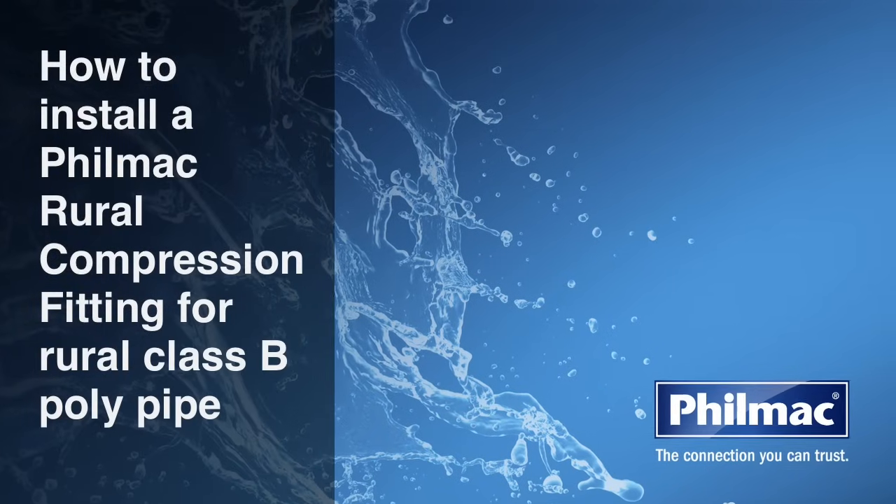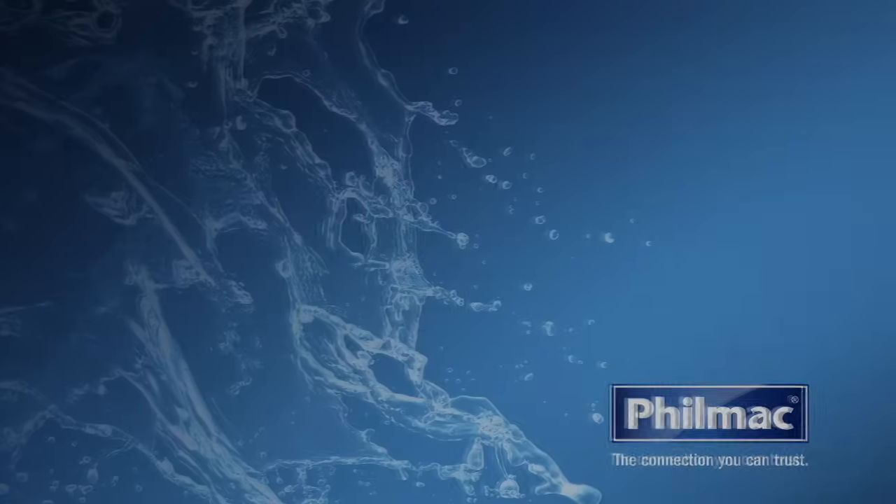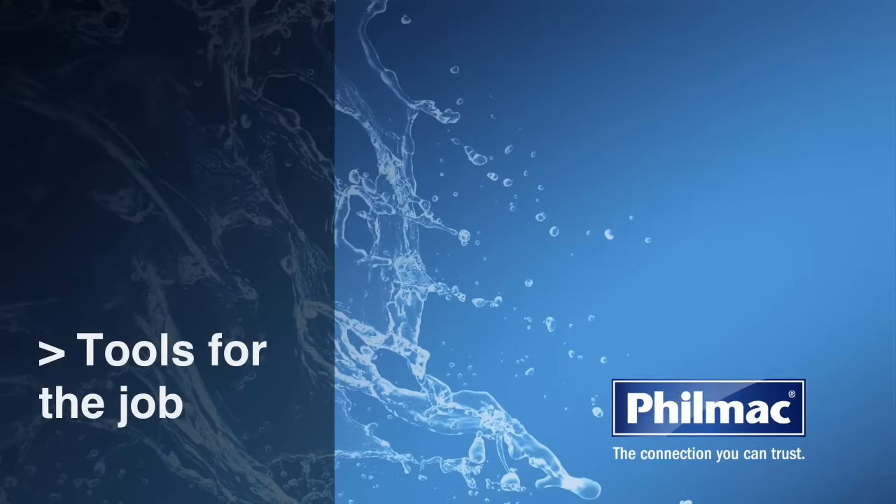We're here today to show you how to install a Filmak Rural Compression Fitting for Rural Class B Poly Pipe. What tools will you need for the job?